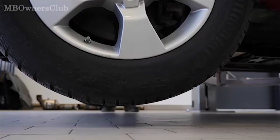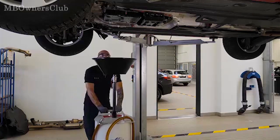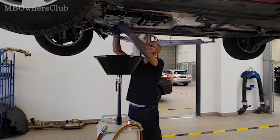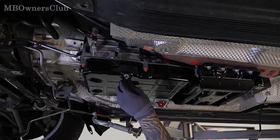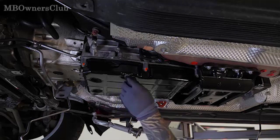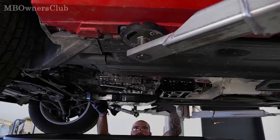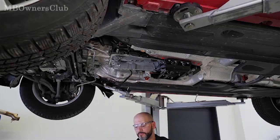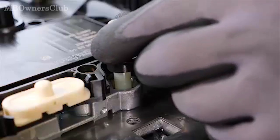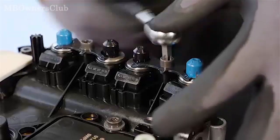Lift the vehicle again. In the next step, drain the transmission oil and remove the transmission oil pan and the transmission oil filter. Remove the electro-hydraulic controller unit. Place the electro-hydraulic controller unit on a clean surface so that the fully integrated transmission control unit can be replaced. Please observe the notes and tightening torques from the work instructions.